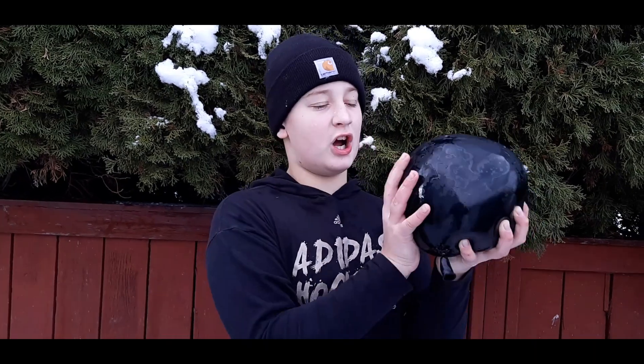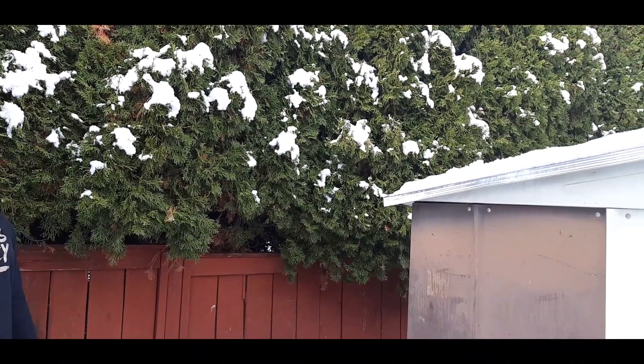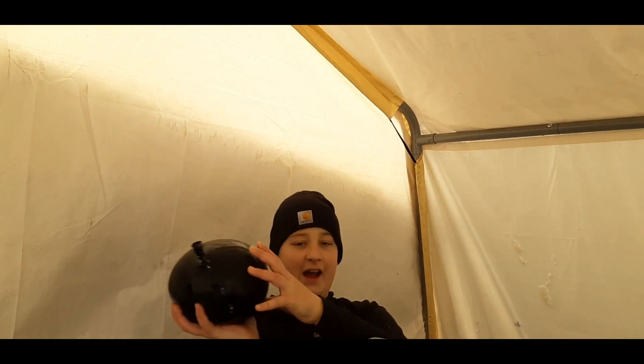Then I'm going to chuck this balloon against that shed corner. Noooooooo! You gonna pop? Recover the balloon, let's go do it again.